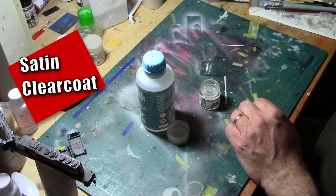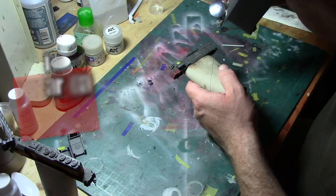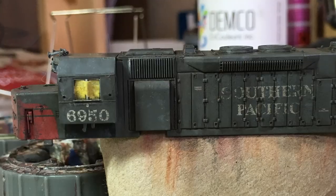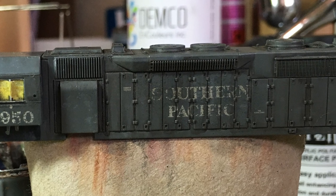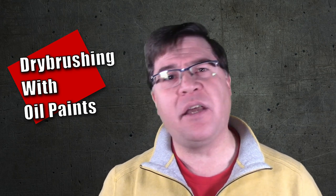Next, I airbrushed a clear coat using AK Interactive satin varnish thinned down with their high compatibility thinner. The next step was something I had never done this way before. After applying the pin wash, the details on the model weren't popping out as much as I'd like — the deeper contrast was fine but too muted. I needed something to highlight the details and make the model more interesting to look at, especially with all the additional weathering coming up.